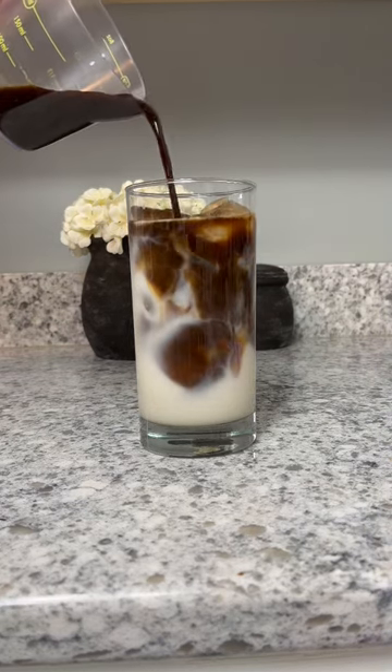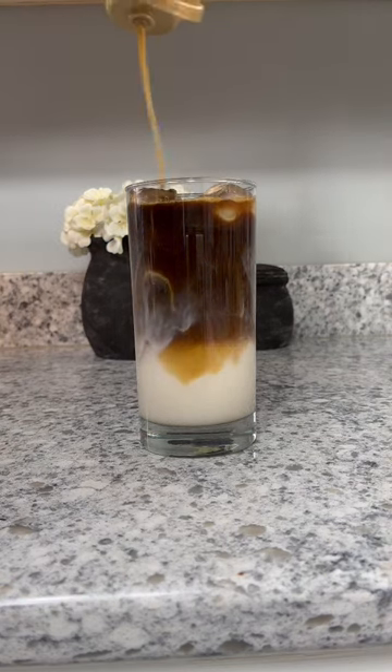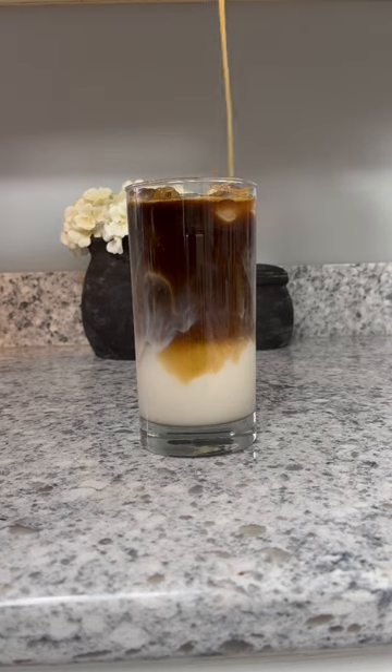Go in with your espresso, and then you're just going to drizzle with a little bit of caramel syrup. You can use whatever your favorite is, sugar-free or not. And then you are ready to serve.